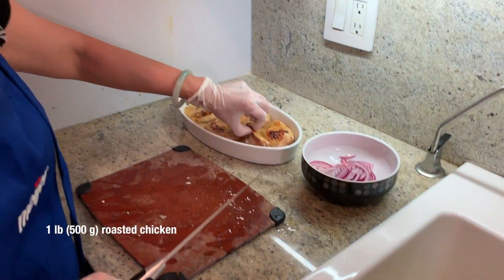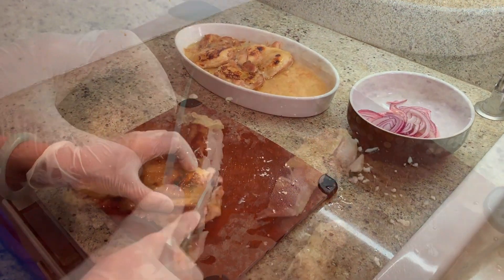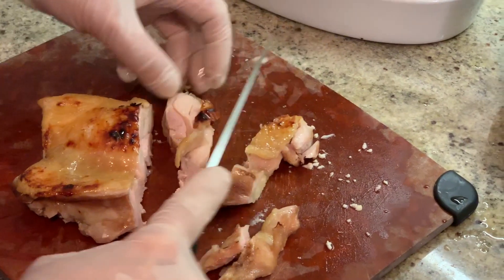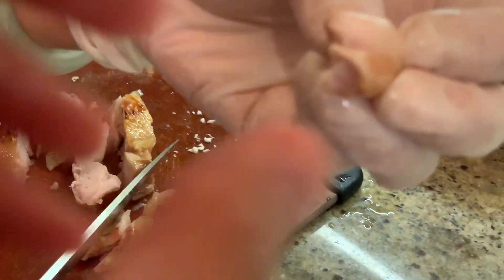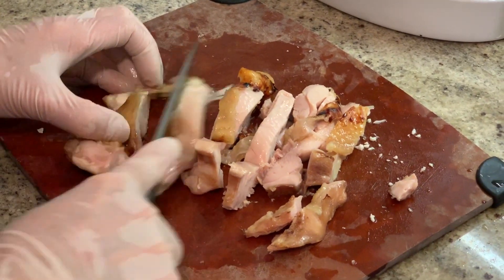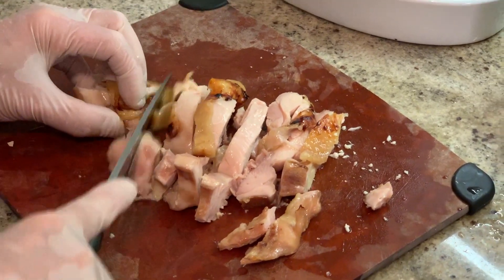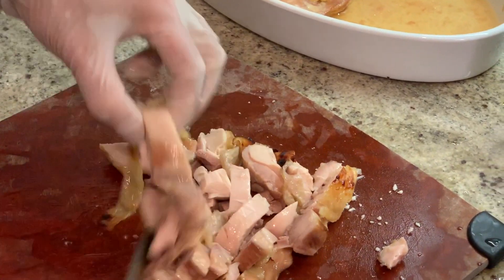Meanwhile, the chicken — cut it up. Is that chicken breast? No, this is chicken thigh. You want a piece? Sure. Smells good, huh? Mmm. Did you marinate it? I marinate it with ginger juice and salt. I did it this morning.